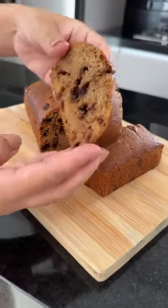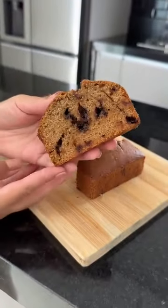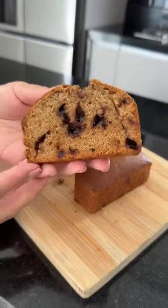Today we're making a banana chocolate cake. It's super delicious and easy to make. Come with me.